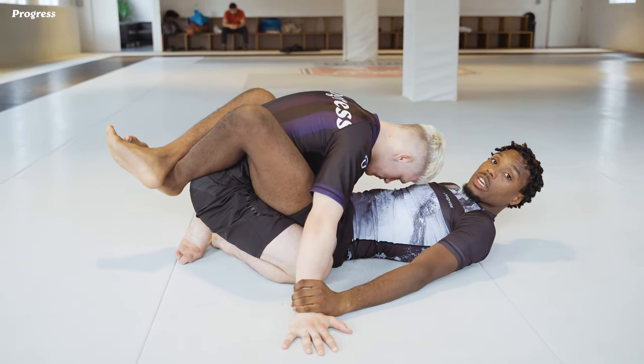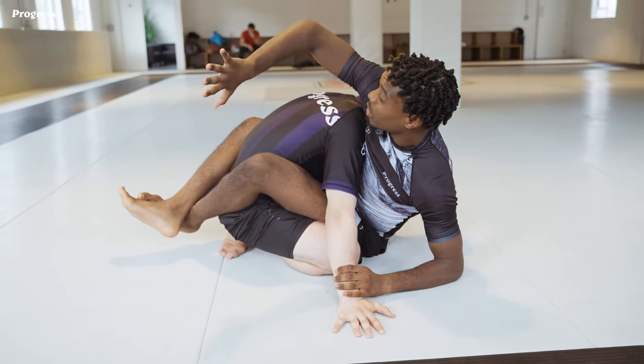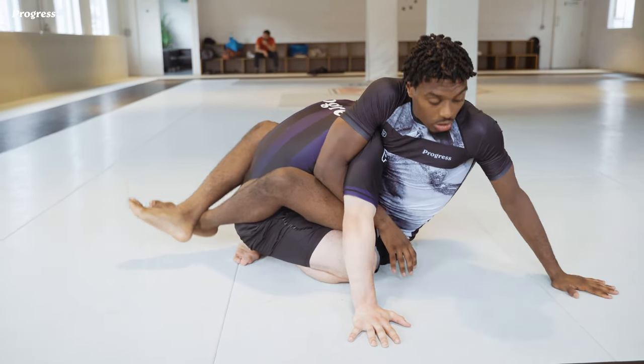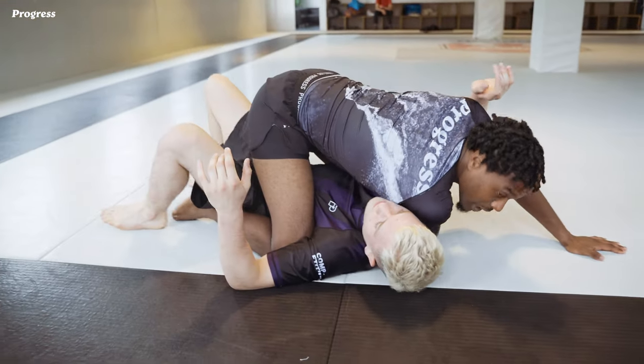I've got both hands on the wrist here. I'm going to elevate my chest and back off the ground, reach my arm over the arm locking my elbow at the same time towards the shoulder. I'm going to come up with my hand, pinch my knees, and go for the basic hip bump sweep.